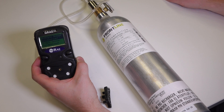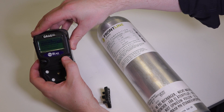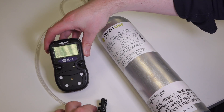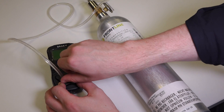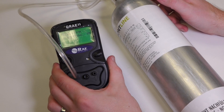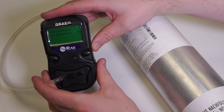It will now ask us for the multi-sensor calibration and we just say yes — yes we want to calibrate all sensors. Now it's asking us to apply the gas, so we clip the calibration adapter on the front and turn the regulator on full. We can see the calibration is now in progress, and that will take 60 seconds.